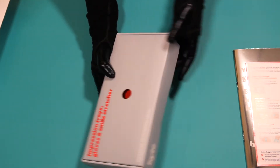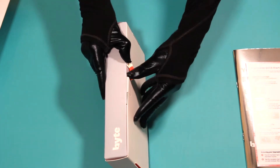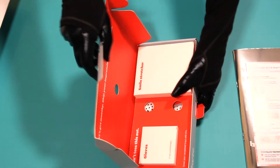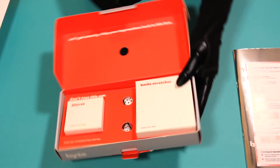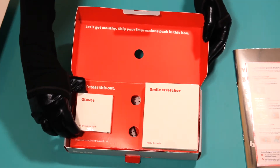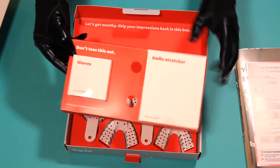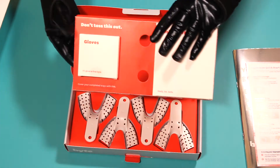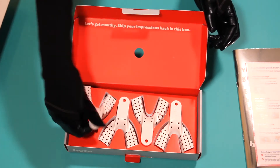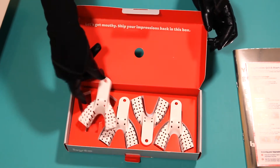And this is the actual Impressions Kit. Bite gave me complimentary gloves and a smile stretcher device for taking photos of your teeth. These are the trays to make your teeth impressions, and Bite gives you four trays so you can have two attempts.